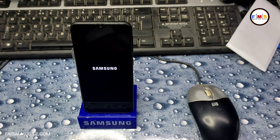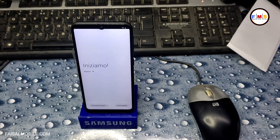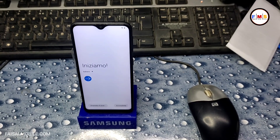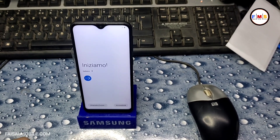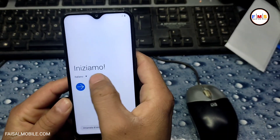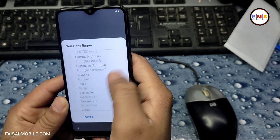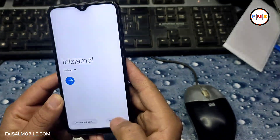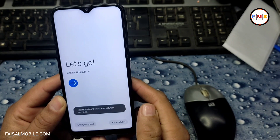If you forgot your Gmail ID, then you need to bypass the FRP lock or Google lock. For that, you can watch my several videos on how to bypass FRP lock. As you can see, our phone has started successfully and there is no FRP lock or Google lock.